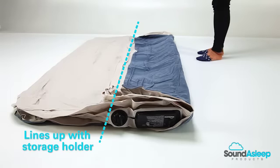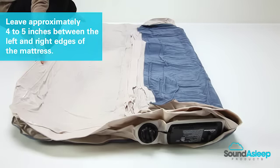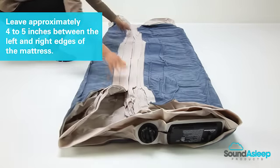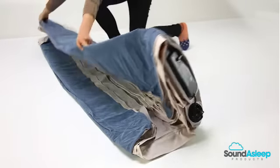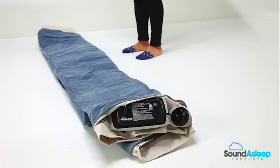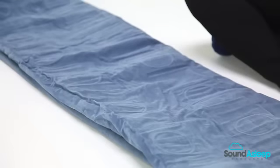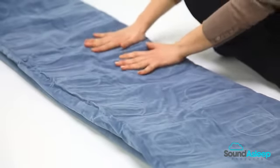Then fold the remaining portion in half. Leave approximately 4 to 5 inches between the left and right edges of the mattress. At this point, the folded mattress will be about 16 to 18 inches wide. Make sure to fold as tight and flat as possible.